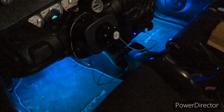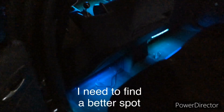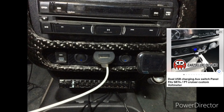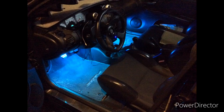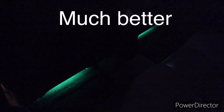Now I'm going to bundle up the wires. I found a better spot and now you don't see the bulbs. Looks much better.